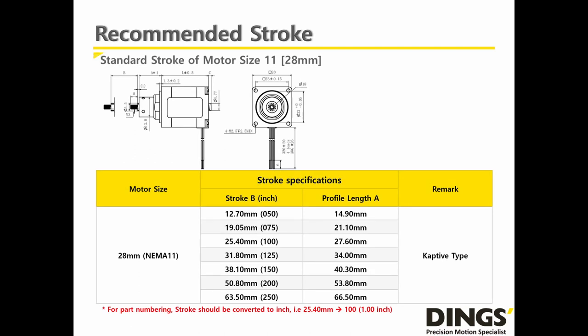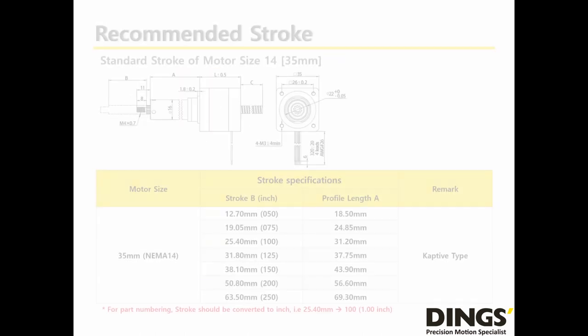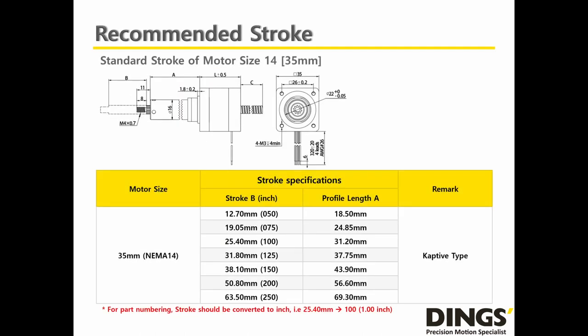In the case of NEMA 11, Dings has a total of 7 different strokes for customer selection, from a minimum of 12.7mm (0.5 inch) to a maximum of 63.5mm (2.5 inch). In the case of NEMA 14, Dings also has a total of 7 different strokes, from a minimum of 12.7mm (0.5 inch) to a maximum of 63.5mm (2.5 inch).